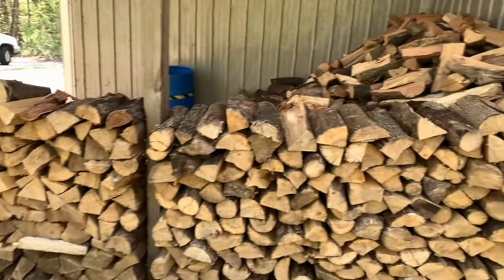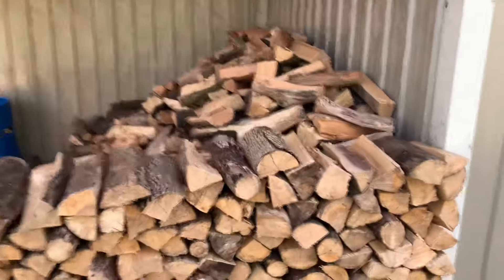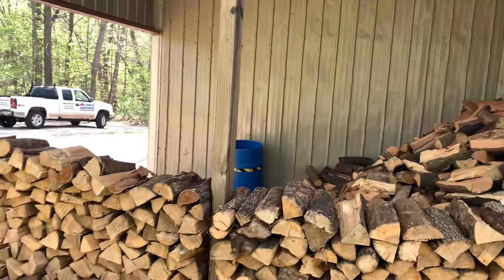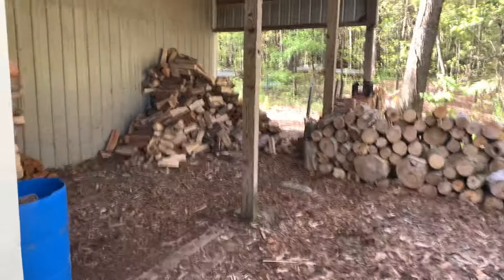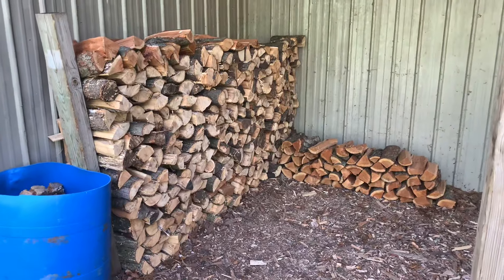Anything that goes in Bay Number One is dry and ready to burn. There's probably close to three full cords in there. I want to get this area filled up before the fall season. Back here is Bay Number Two — this is what I've got left, all dry and ready to go. This stuff will be ready by wintertime.